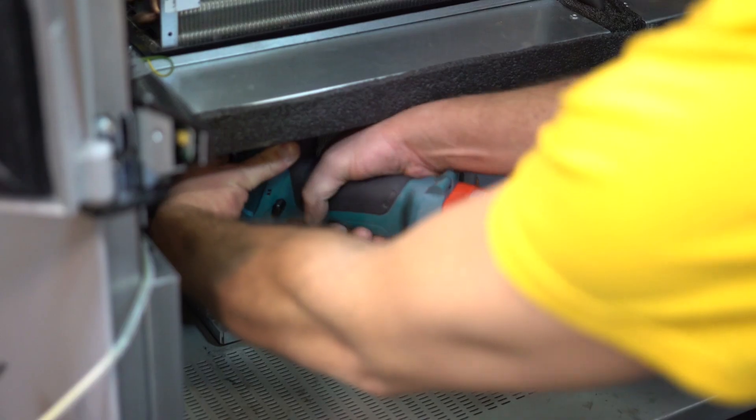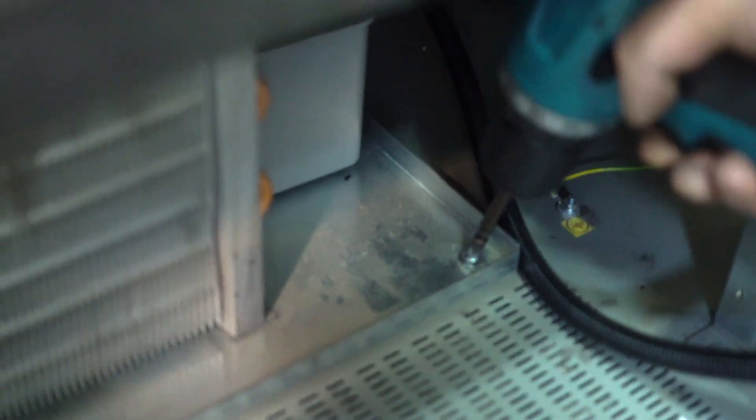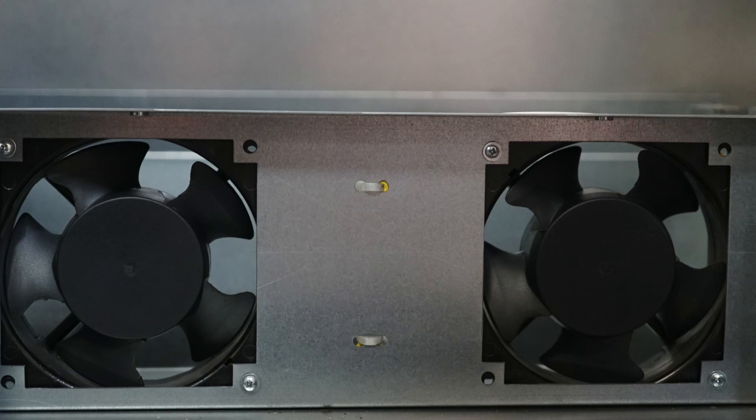Unstick the sealant. Unscrew the two screws securing the refrigerator. Disconnect the fan connector from the unit. Pull out the evaporator and compressor radiator from the machine.